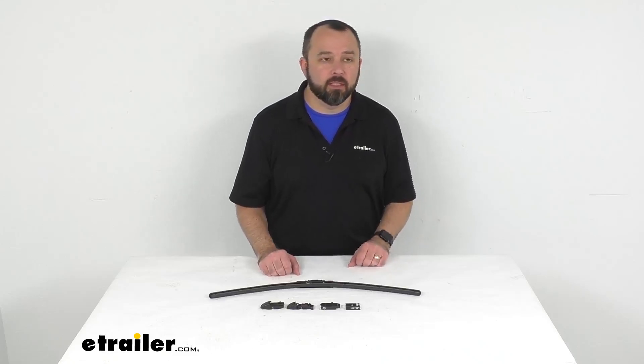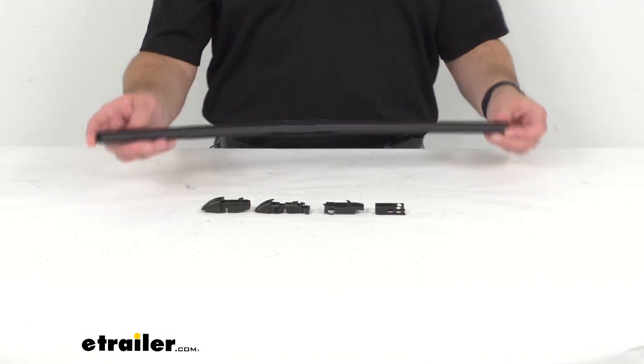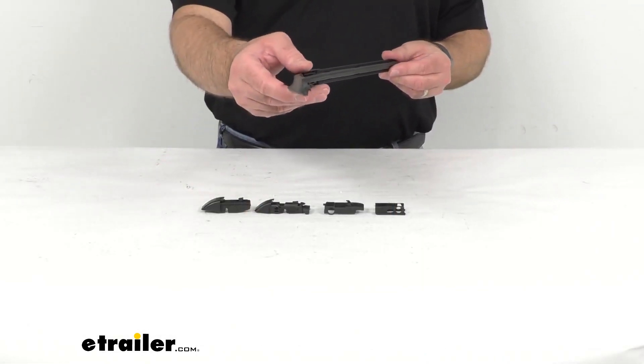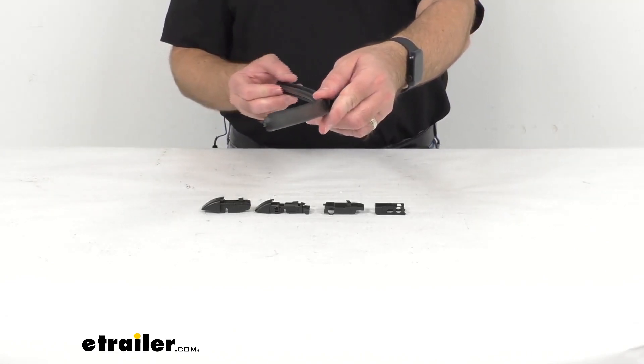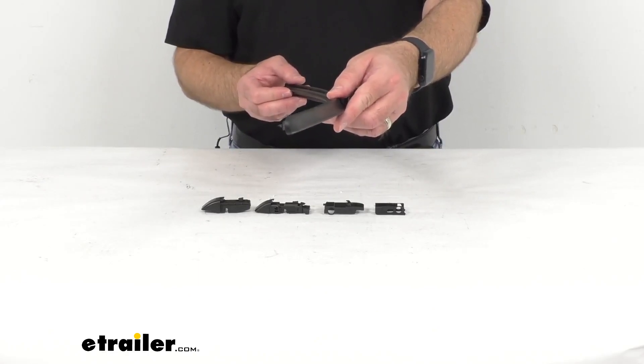Hi everybody, Andy here with eTrailer.com, and today we're going to take a look at this ClearPlus 17 Series Beam Style Signature Windshield Wiper Blade. This 24-inch long replacement all-weather wiper blade is going to give you visibility in the rain, the sleet, and the snow.